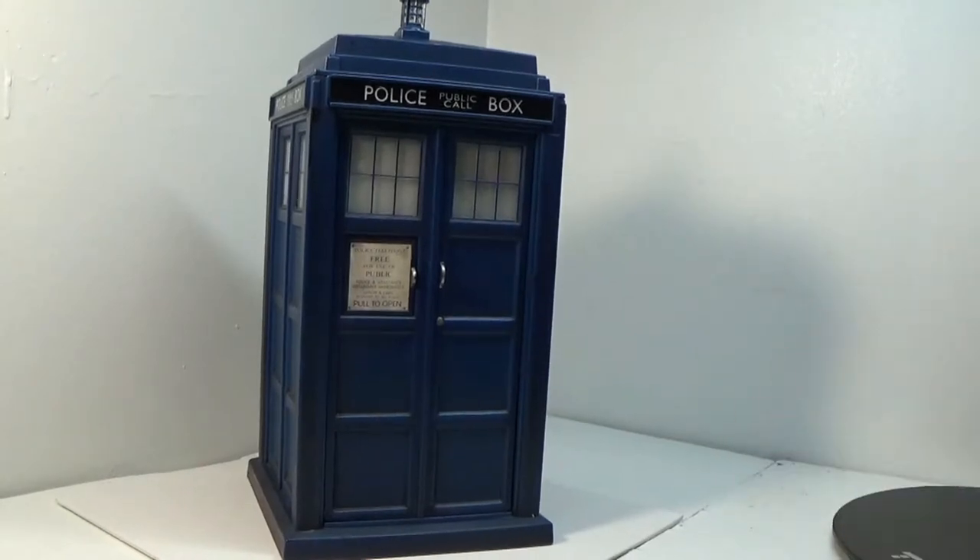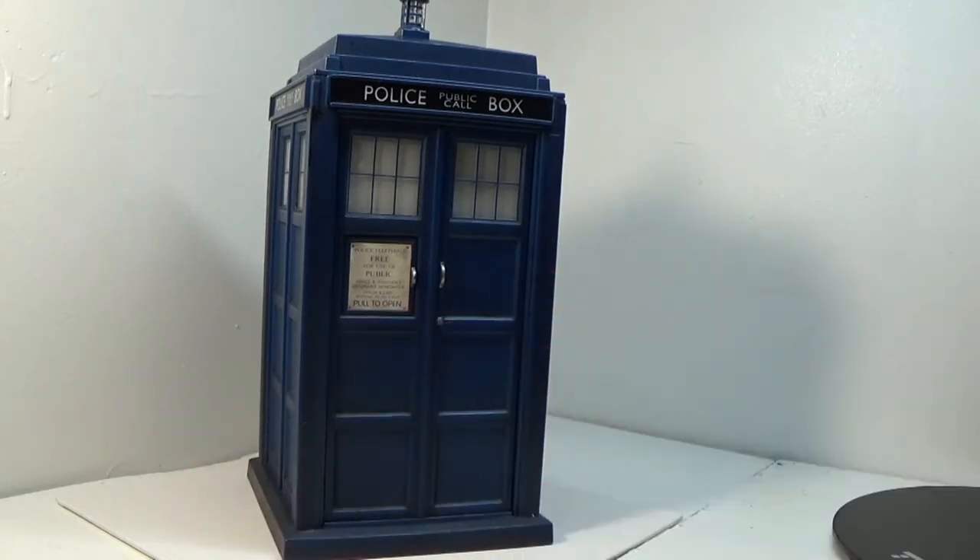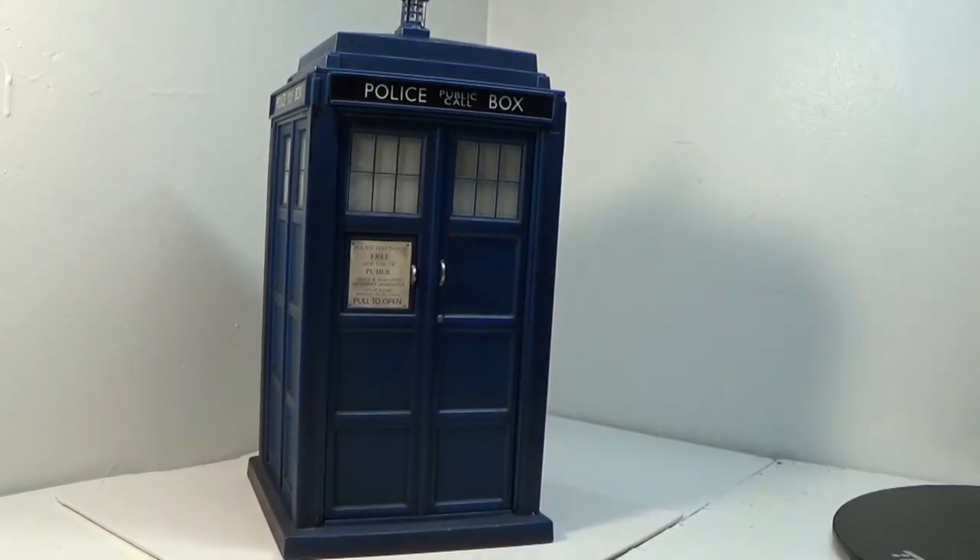We can't talk about the TARDIS first without talking about Doctor Who. Doctor Who is a TV series from BBC British that started in 1963. It's about an alien who lives on Earth, hiding out, who basically is a Time Lord. They travel through time, fixing things, exploring scientific stuff, getting involved in big time periods.